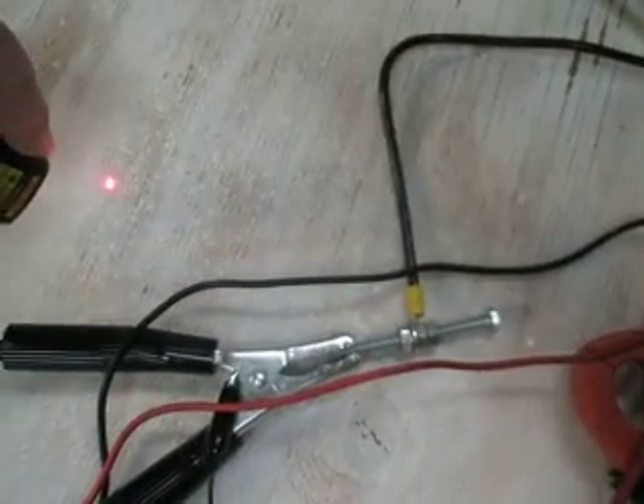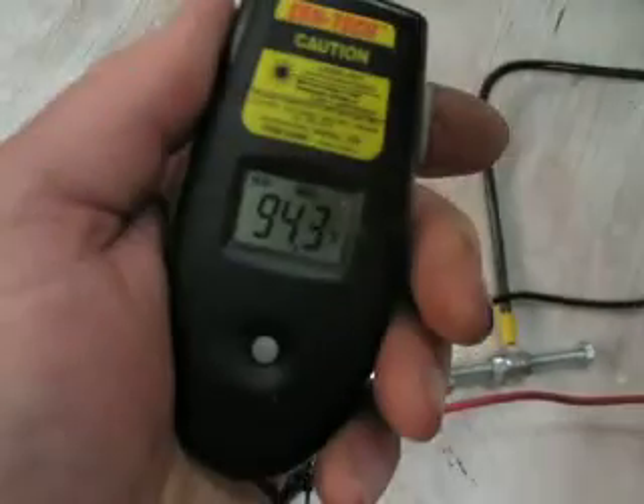I would have to say, it's warm in here. It's 94.3 degrees in my shop right now.